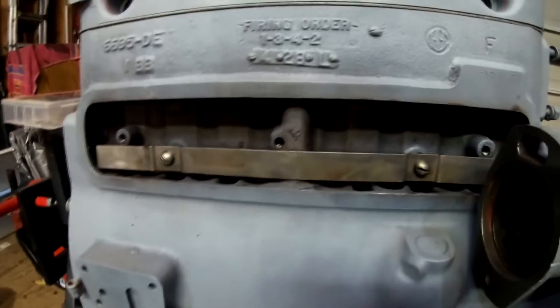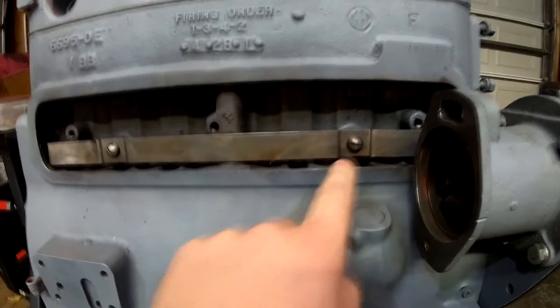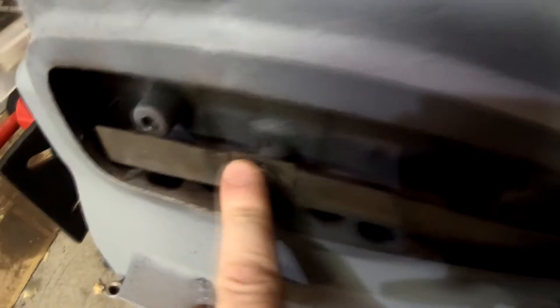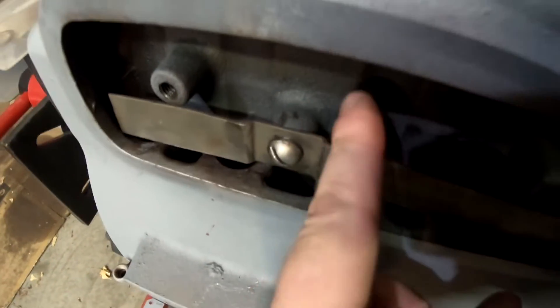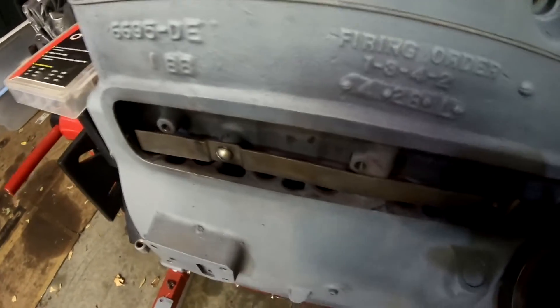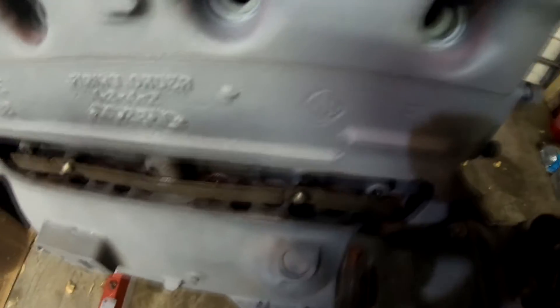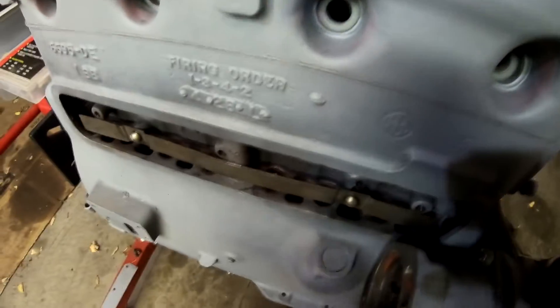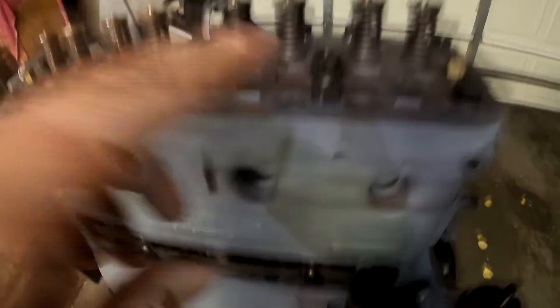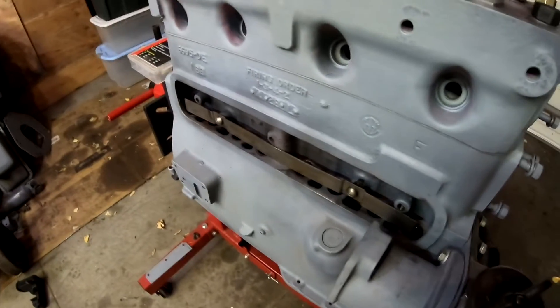Before putting the side cover on, don't forget to install this piece of strap steel with the beveled edge toward the block. The purpose of this is to keep the lifters from falling out should you tip the engine over on the engine stand — without the push rods and rocker arms in place, they'll all fall out. Now that we've got that in, go ahead and put the cover on.